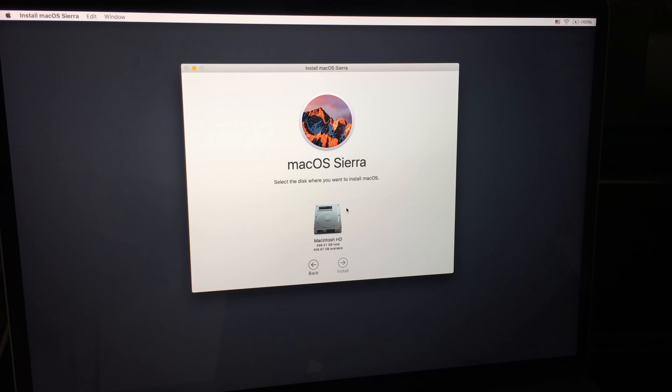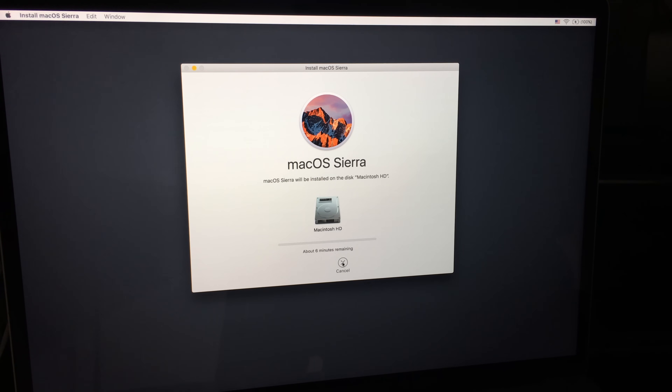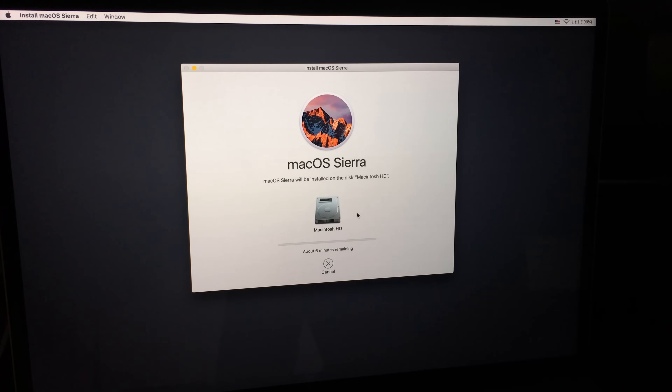Click Agree, select your Macintosh HD, and there we go. Like I said, do this a day ahead — your internet speed could be slow, or your connection could go out and you'd have to continue installation later.